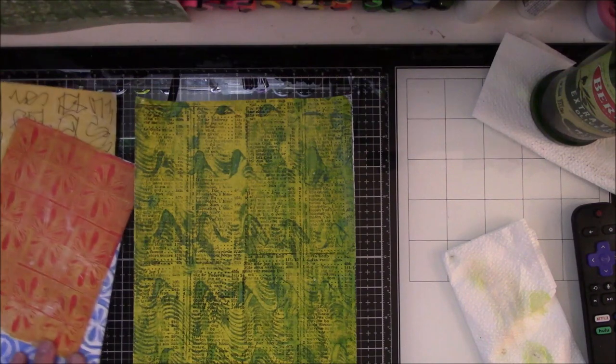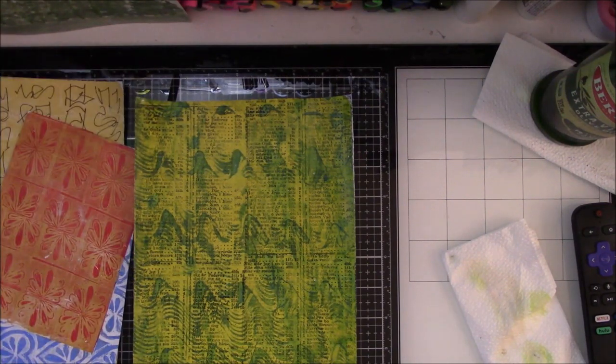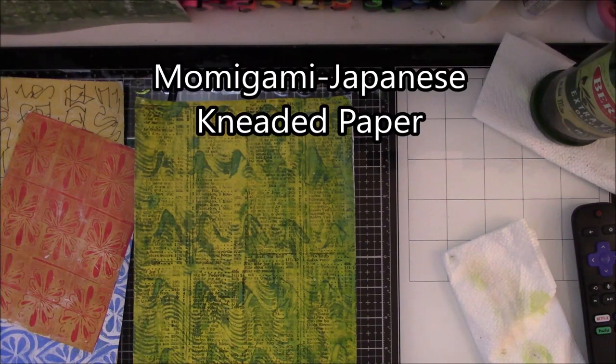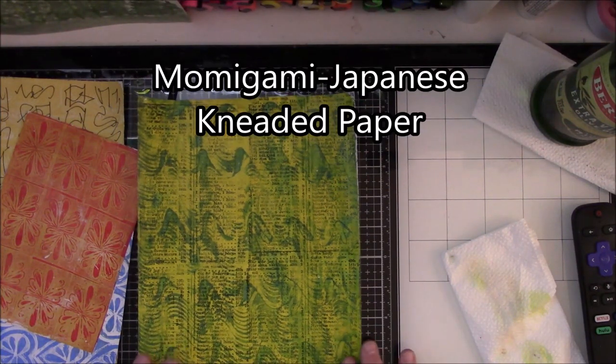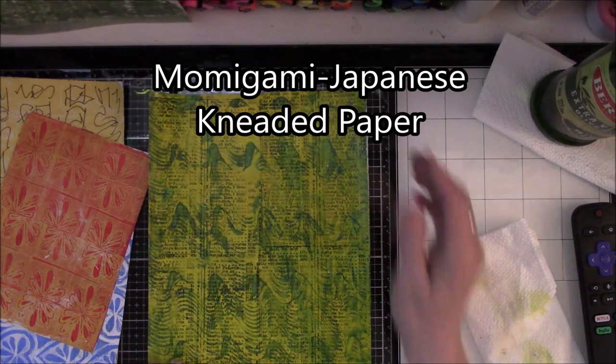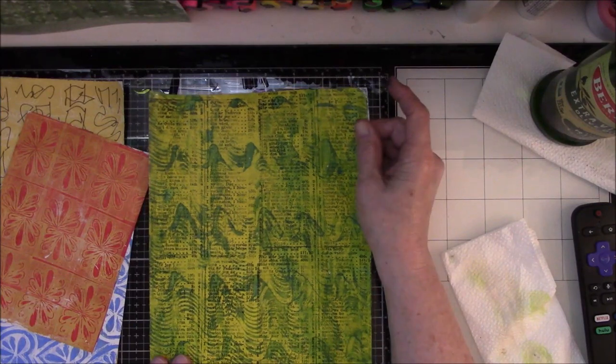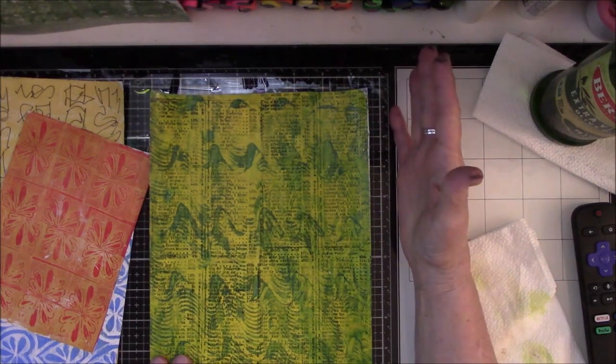I'm going to do something today that I've learned over the last week or so of watching videos, and I want to try this. This is called Mamagami. It is the art of taking paper and making it feel like material. It is a Japanese method.